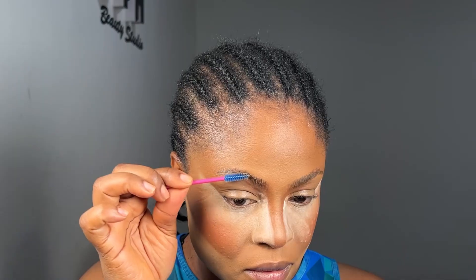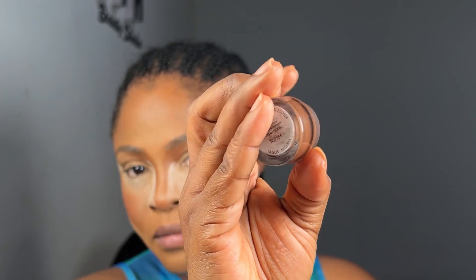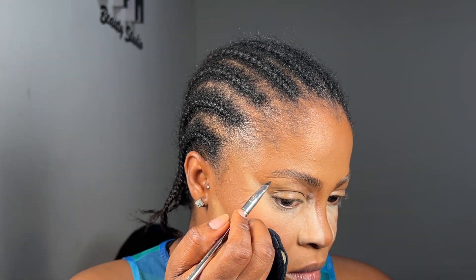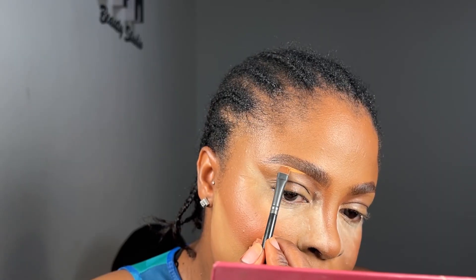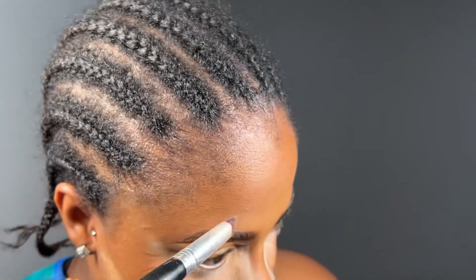For my brows I'll link a video in the description showing how I do them in detail. The brow pomade I use in this video is from Ester and Haga in the shade Toffee. This is basically me cleaning up my eyebrows — I always take my time with them these days because if I don't they look funny in videos or pictures.